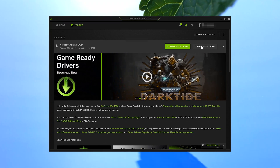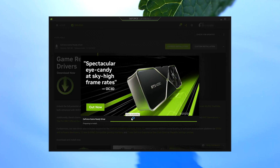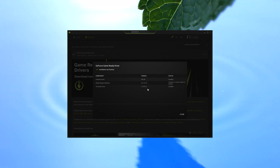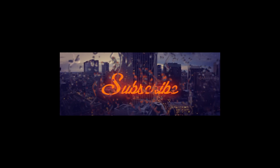Now press the Express Installation button and wait for GeForce Experience to install the latest drivers. If this tutorial helped you, don't forget to like and subscribe.